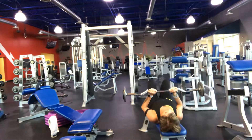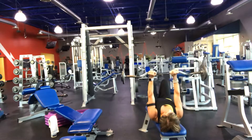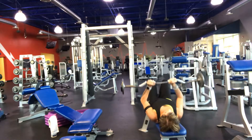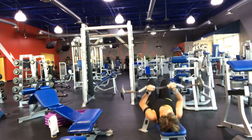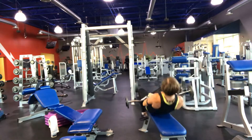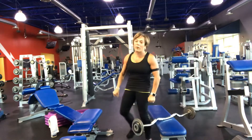Super seven — stretch and curls, 12 of these. There you go. If you're feeling it in the back of your arms, you're doing great. Awesome job.